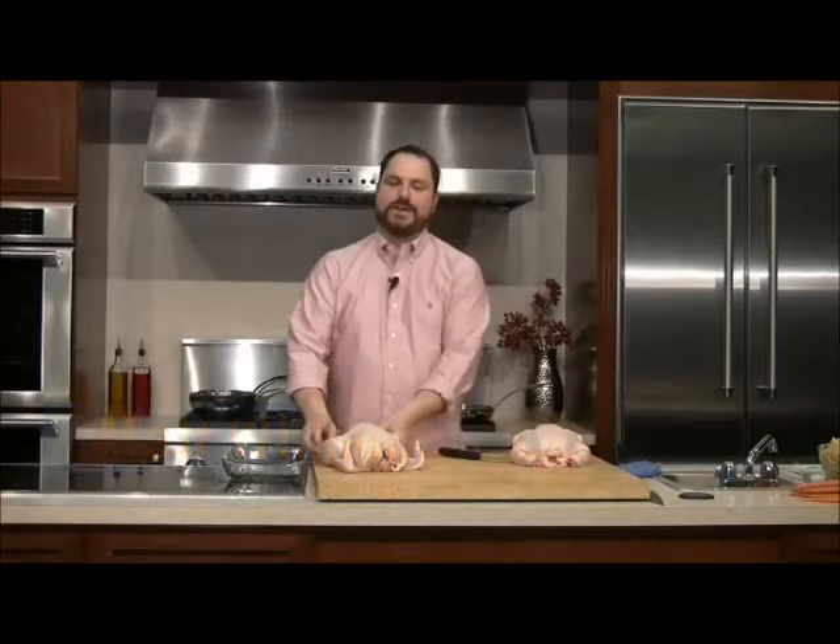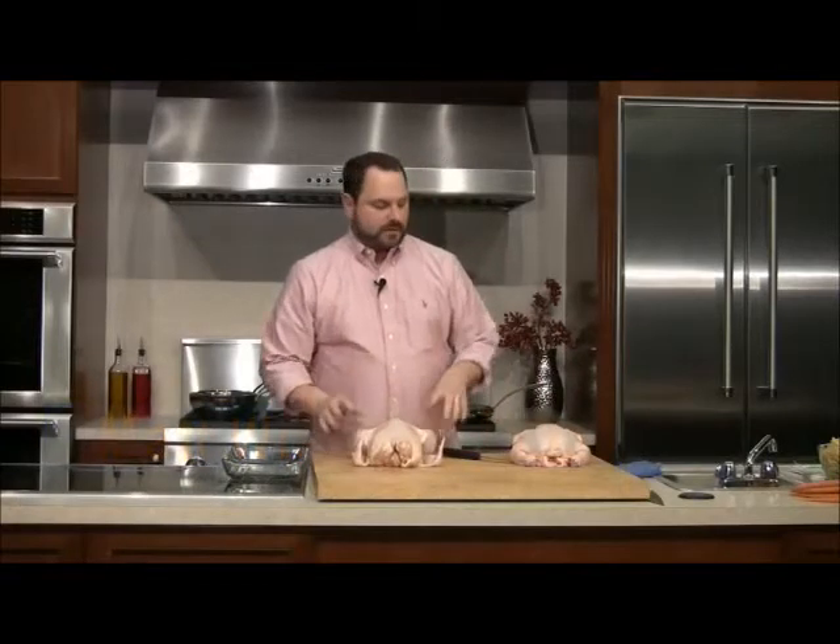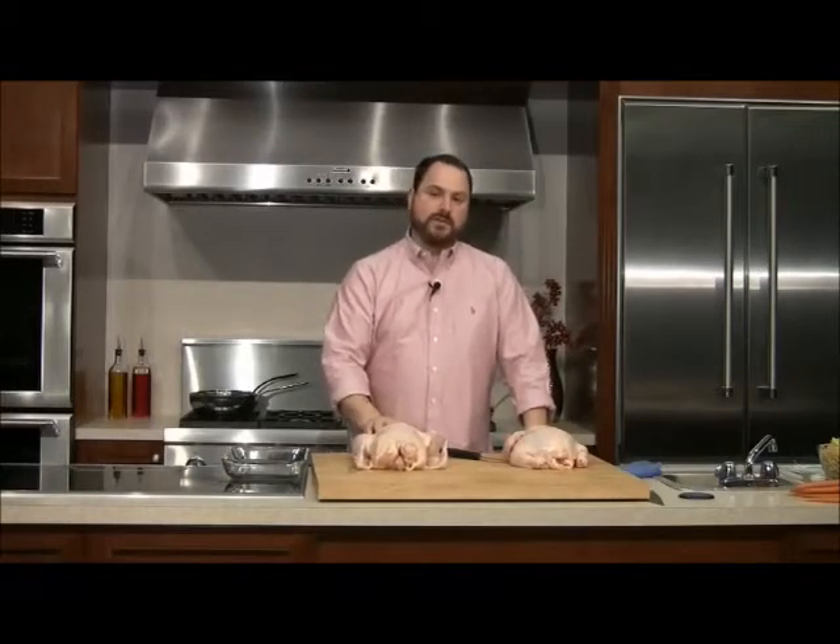Welcome back to Hudson Appliance and Wicked Good Food. I'm your host, Matt Williams, and today we're talking chicken. I've got two whole chickens, and I'm going to go through the whole process of taking the whole chicken, breaking it down into some of its parts, and we're going to cook each of those parts.